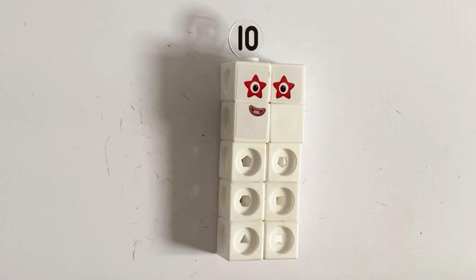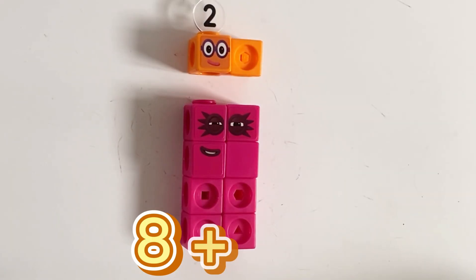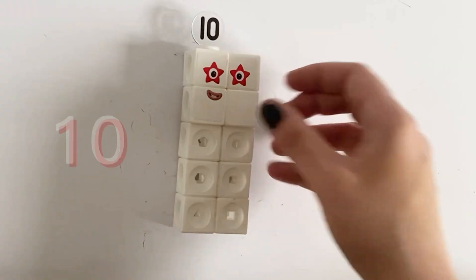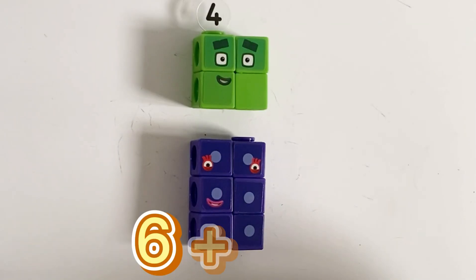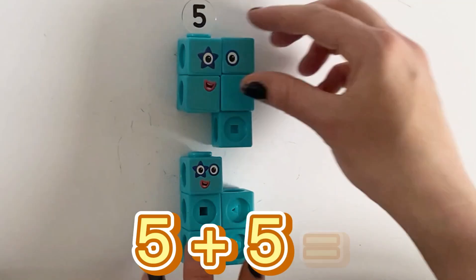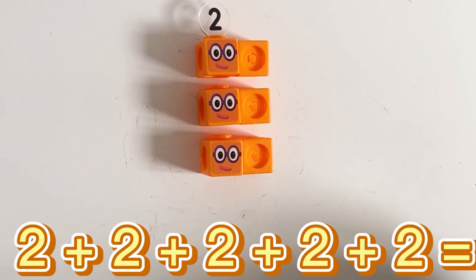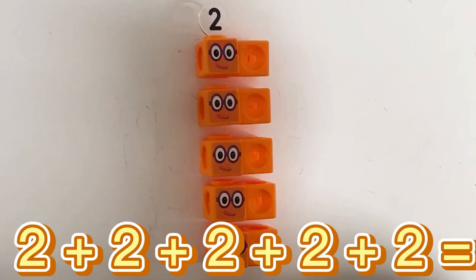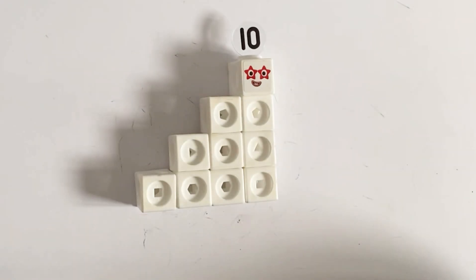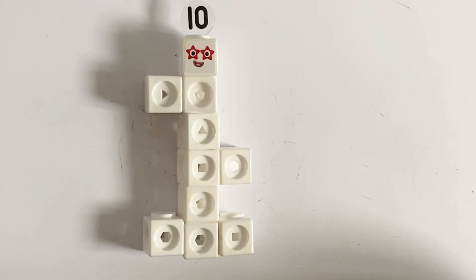Next we have number 10. Number 10 can be 9 plus 1 equals 10, 8 plus 2 equals 10, 7 plus 3 equals 10, 6 plus 4 equals 10, 5 plus 5 equals 10, and 2 plus 2 plus 2 plus 2 plus 2 equals 10. I make lots of shapes! Number 10 is also part of the step squad, like 6, 3, and 1.